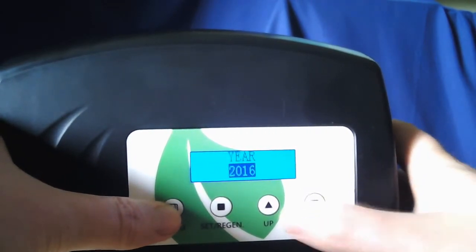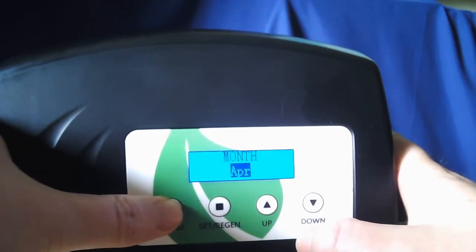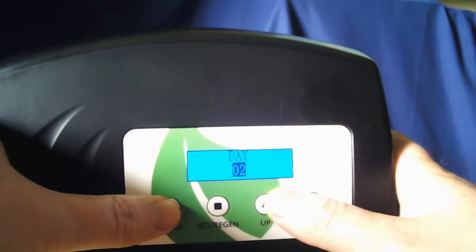Then you set your year, hit the menu button, followed by the month, and then the day.